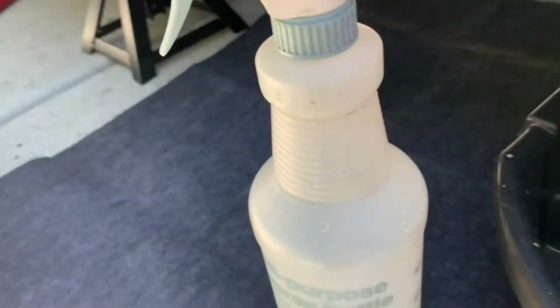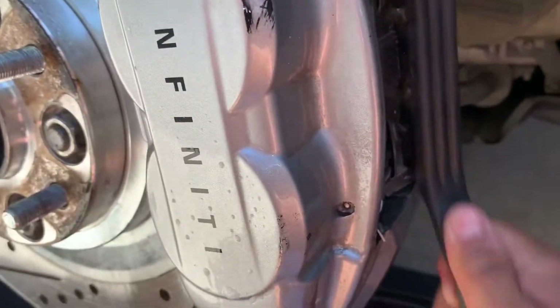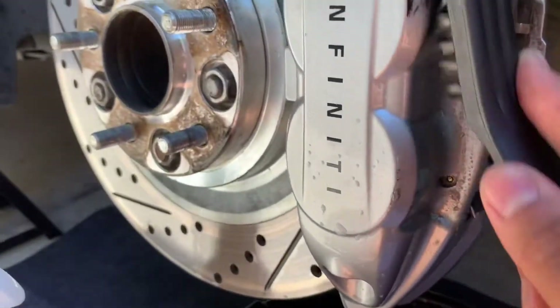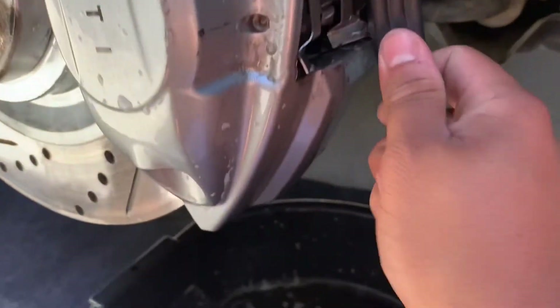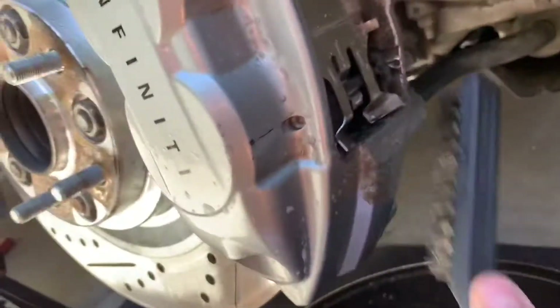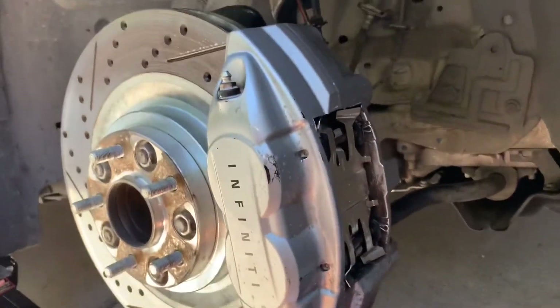I forgot to mention that once you spray this, kind of just scrub it down. I just have some water. You might want to use some safety glasses — stuff flies when you do this, stuff's flying back. I do have safety glasses on. I've learned my lesson; I've been to the hospital because I've gotten stuff in my eyes, so just go ahead and use them.